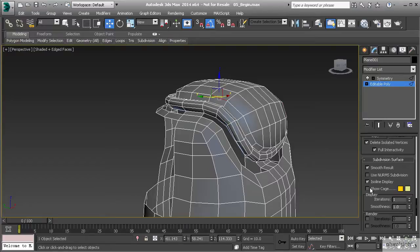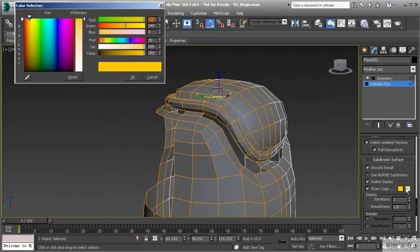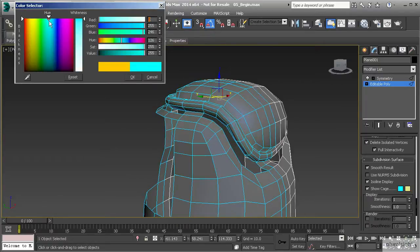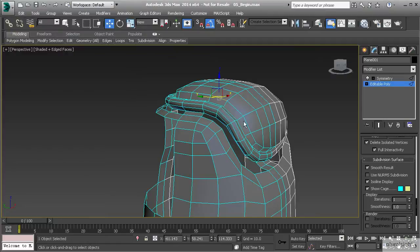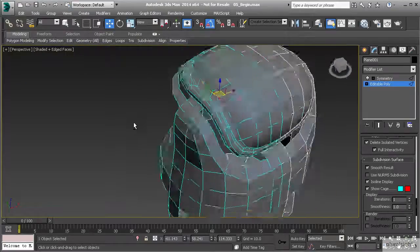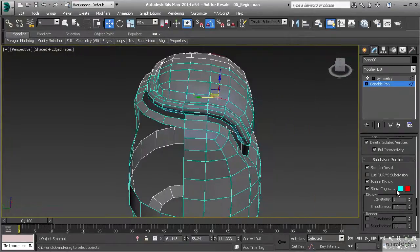To change the color of your cage, go down to your subdivision surface rollout and you'll see show cage. You can turn that off or on. Normally I like to have the cage on because it tells me I'm working with symmetry. You can also change the color itself by clicking on these swatches. The first color is the color of the cage itself - we can change it to something like a light blue, making it really easy to see. You can also change the color of the selected object, in this case the edges, to something like red.